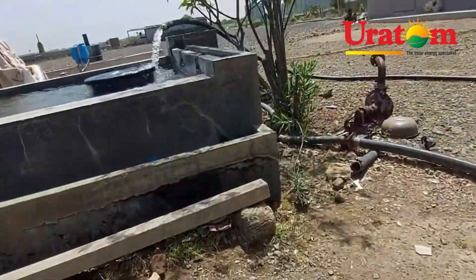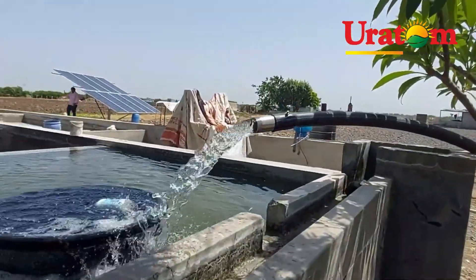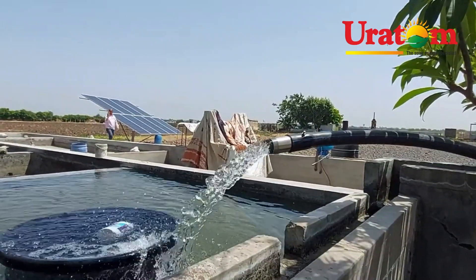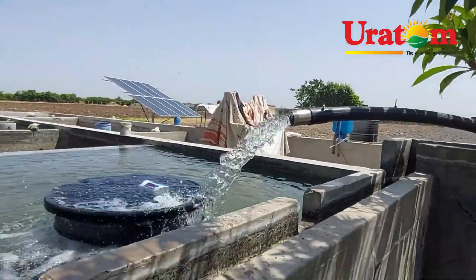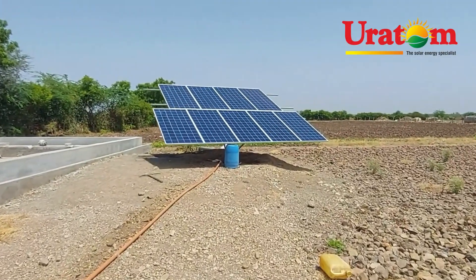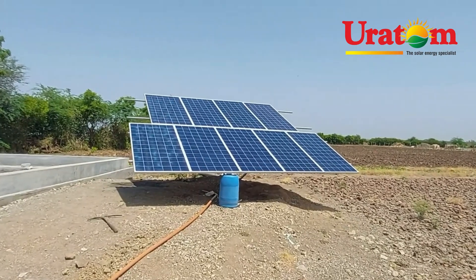Water is running at around 250 litres per minute through a 2.5-inch line. This is our solar panel — 9 × 335 watt solar panels connected in series.